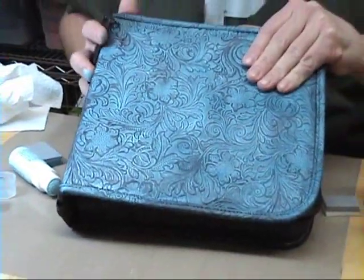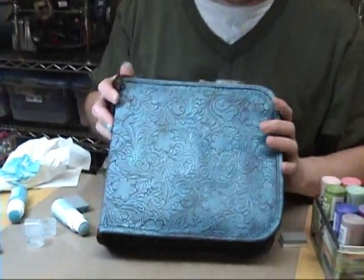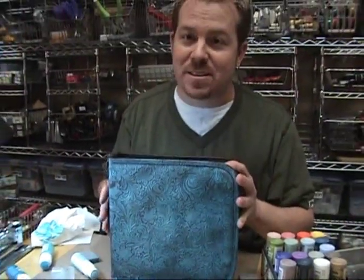So, stamp storage binder — pretty cool idea, I think. It's going to make things really easy to organize and you can put all of your stamps in a little space. Hope you enjoyed. Thanks for watching. I'll see you next time.